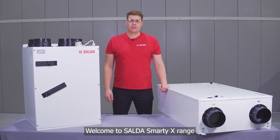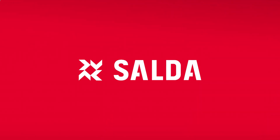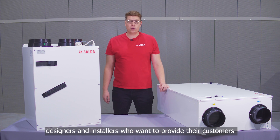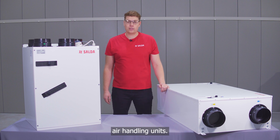Welcome to Saldas Smart EX range, a passive house certified residential air handling unit. The Smart EX range is an excellent choice for distributors, designers and installers who want to provide their customers with energy-efficient, easy-to-install and maintain air handling units.